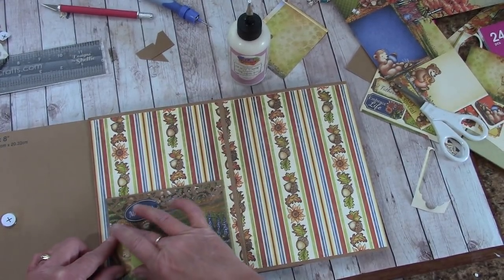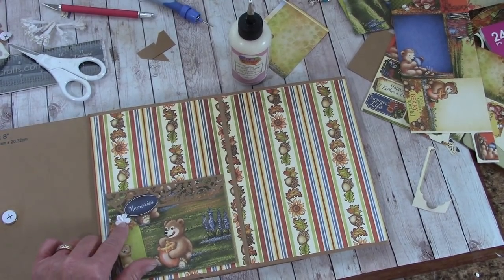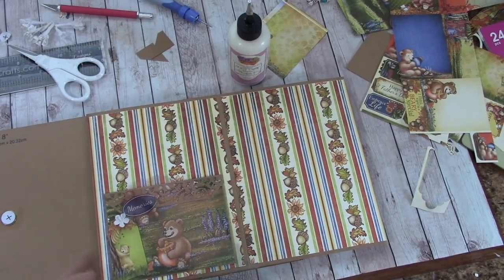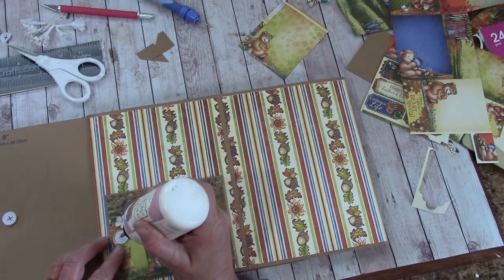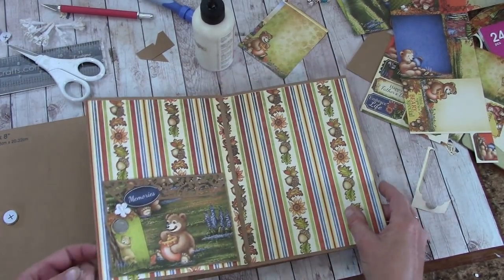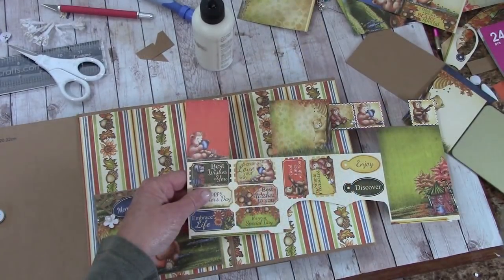Then we will just glue that down. Grab one of your flatter white little flowers — I have a stamen in the middle of mine so I made sure it kind of pushes down. Let's grab the mate to that and place it there, and dab a little glue or just peel this off and put it in the middle. Mine will just come right off. Now take this and press it over.